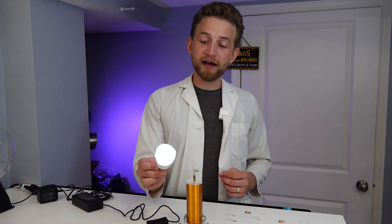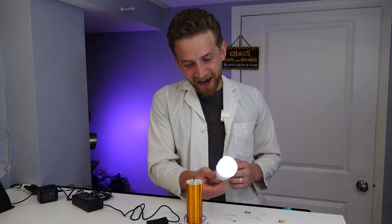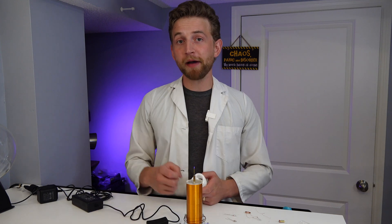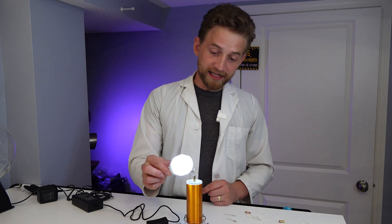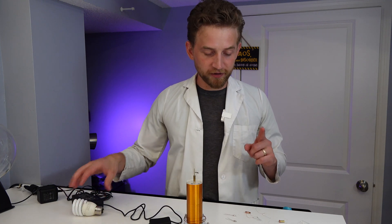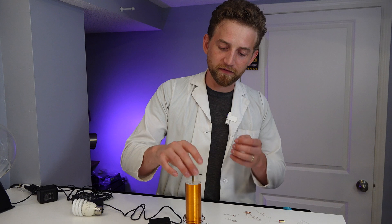Now this is the basis of wireless powering of technology all over the place. So if you have an iPhone or a smartphone that you use a wireless charging pad on, this is how it works - obviously there aren't little bolts of plasma shooting out from it, but this is the same underlying basis. Another cool thing you can do with this is demonstrate something called ionic propulsion, so I'll just remove this attachment.